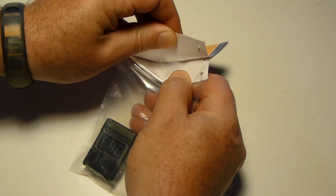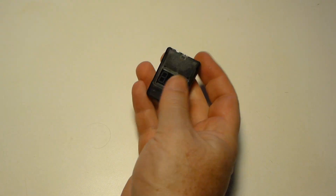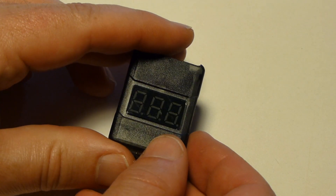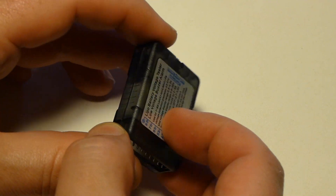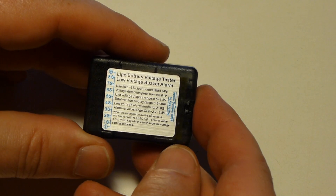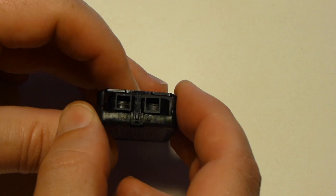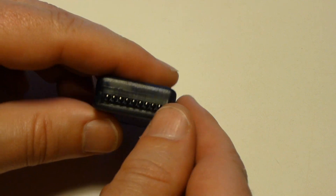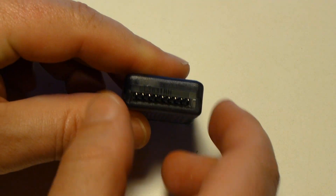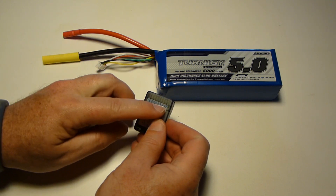To make things simpler, I picked up one of these HobbyKing 2-8s LiPo voltage checkers. The front has an LCD readout, the back has instructions for using it, the top has the alarm buzzers and the alarm programming button, and the bottom has the input pins. On the back is also a pin map to show you how to line up your battery's balance plug.